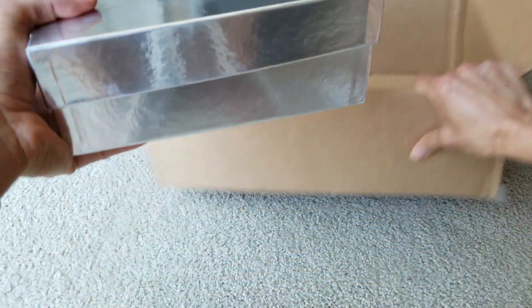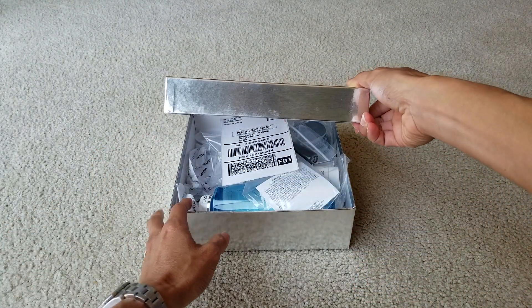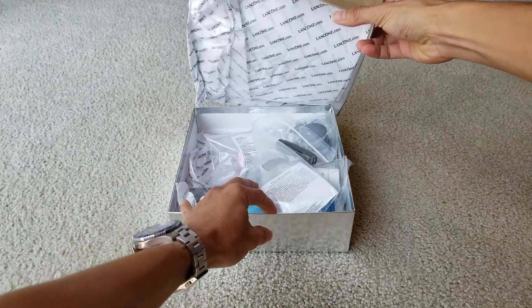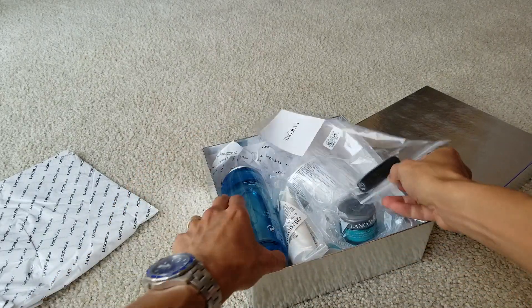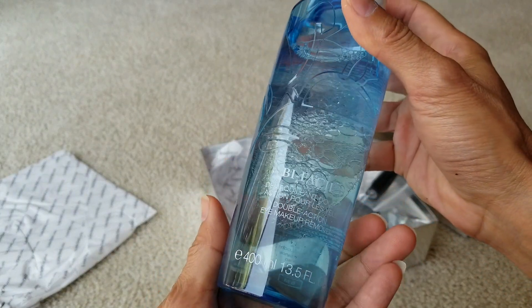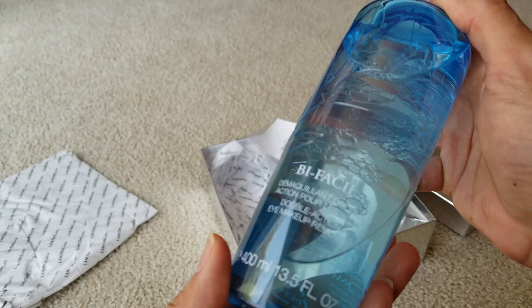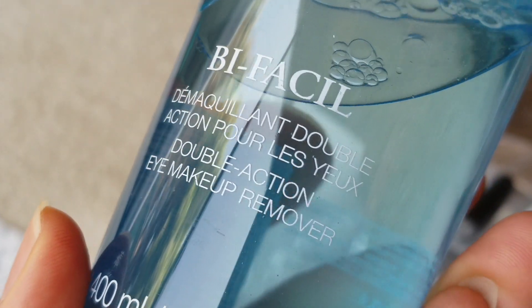Okay, and this is the box right here — let me try to focus on it. We'll see the return label right here. So this is the 400 milliliter, or 13.54 ounce, Bifacial from Lancome.